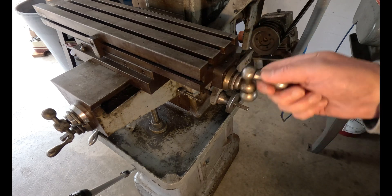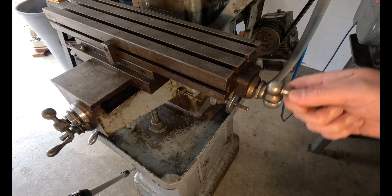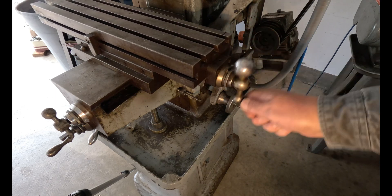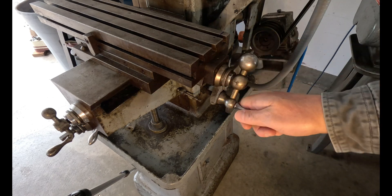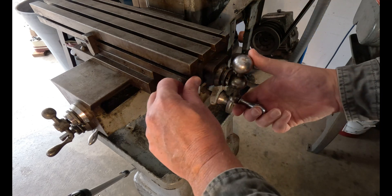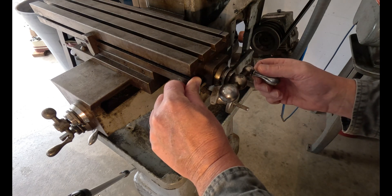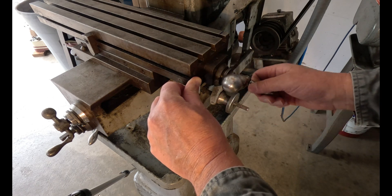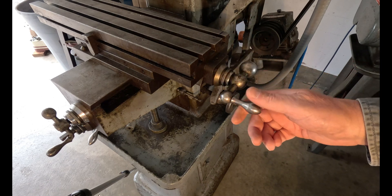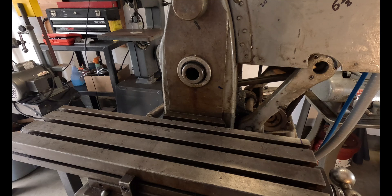The table feels okay overall, but it has one tight spot right there where it just locks up and I'm not gonna try pushing it through. The handle actually has a hundred seventy thousandths of play — that's a lot — so I'll have to take that apart and see what's going on.